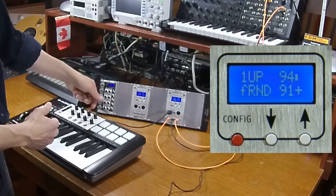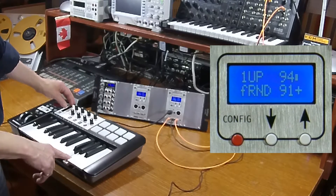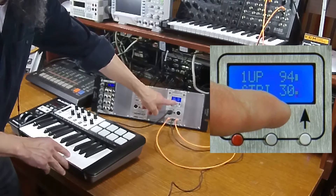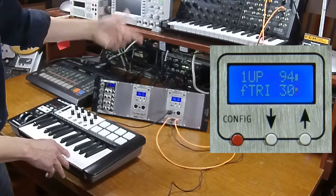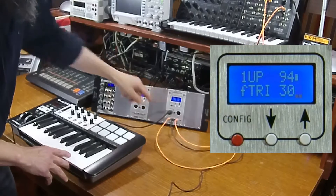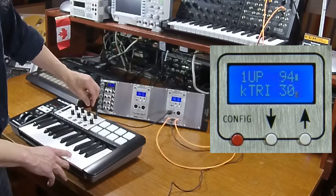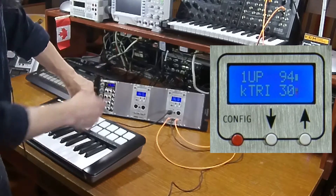In addition to modulating the pitch, you can also modulate the filter. I'll put it back to the triangle wave. This number is an indication of the LFO speed, and there's also an animated loop so you can get a feel for when the LFO is going to loop back around. The 'F' stands for free running and 'K' stands for keysync — I've mapped a knob to that function.